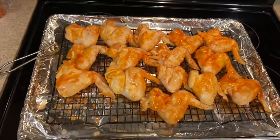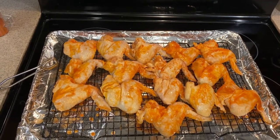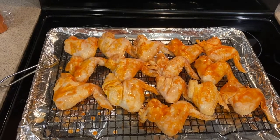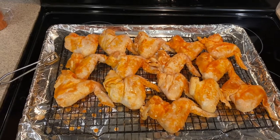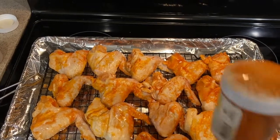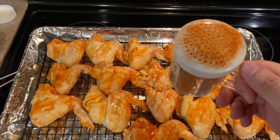I've got the wings laid out on my little cookie warming rack that I use for any kind of meat. It keeps the meat out of the gunk, the water, and the oil that drips. It's also good because it lets the moisture go out and dries the skin to get it crispy. First I'm going to use the cayenne pepper and do a good amount on each wing since I'm going for hot this time.